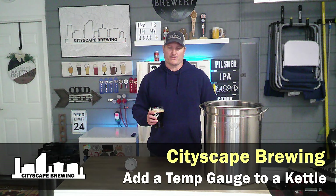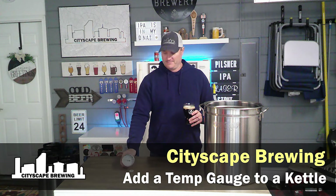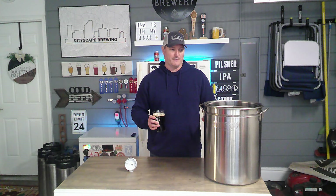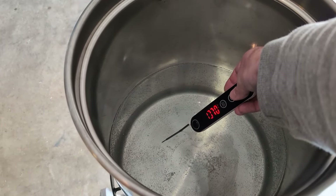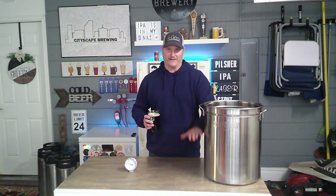Hey everybody, welcome back to Cityscape Brewing. I'm Dennis Fields. Today we're going to talk about how you can add a temperature gauge to your brew pot. I have the standard Bayou Classic stainless steel pot that came with one of my burners. Right now it does not have a temperature gauge on it, so it's kind of difficult to check the temperature when I'm trying to heat up my sparge water. I either have to stick in a digital thermometer or use one of those longer stick ones, but that one doesn't quite reach the water volume in the bottom of the pot when you're only having four and a half or five gallons in this pot.